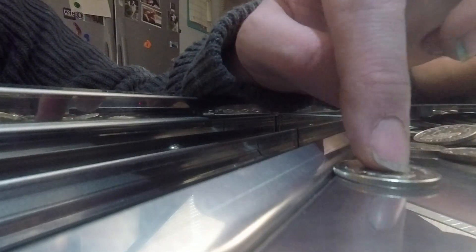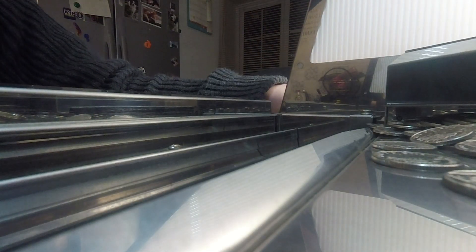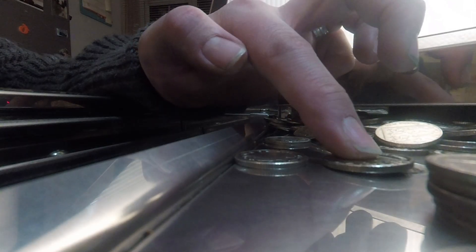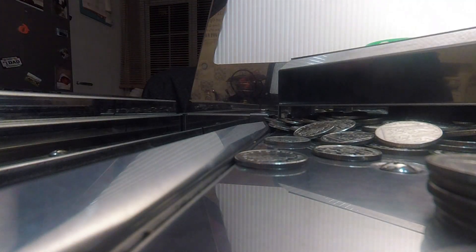Most arcade operators will set the lip to at least 50%. At that level there is a stop, and although it is still possible to push the coin up, it is a lot harder because the force of gravity and friction are greater as coins have to travel up a further lip. With very greedy operators they'll set the payout percentage to its highest level — you can see there is a much greater wall for coins to travel, and in fact the bottom coin is actually incapable of going up the lip at all.